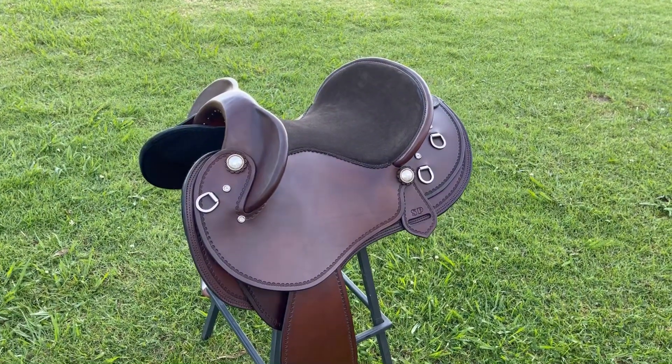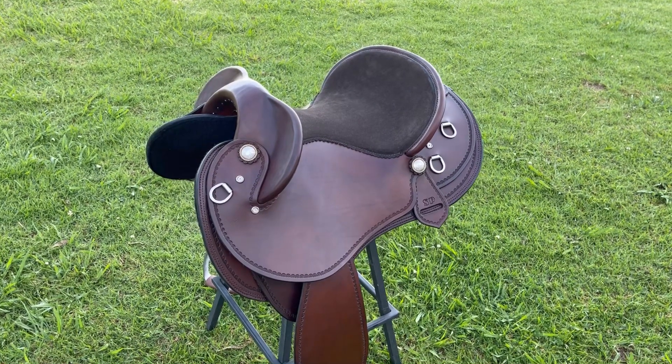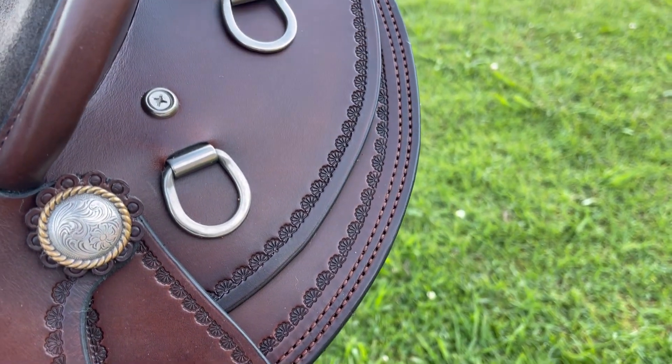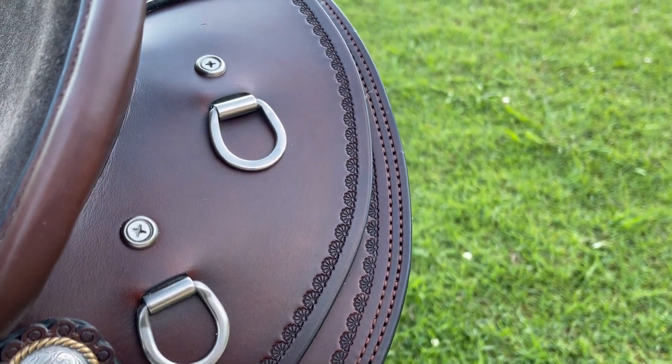I've built in a very close contact double padded seat that's extra deep with dark brown suede in the centre for grip. I've done a complete border pattern around the saddle's edge, double stitching in brown, black polished edges, small rear D's and engraved conchos with rope edge.